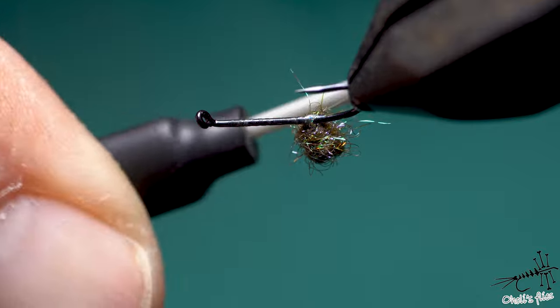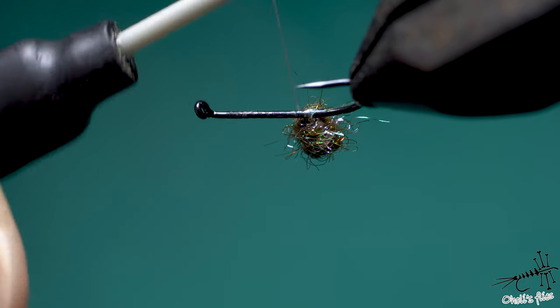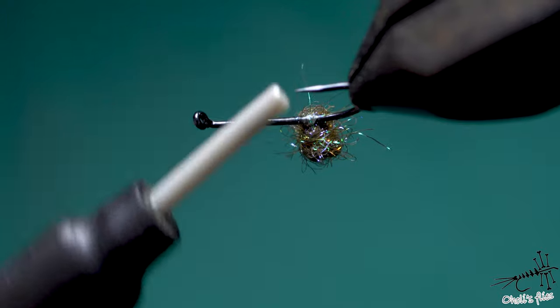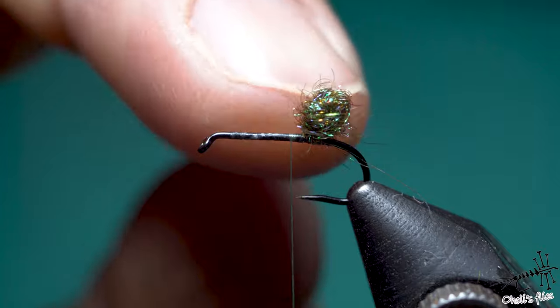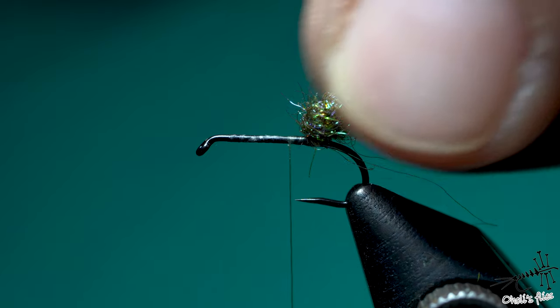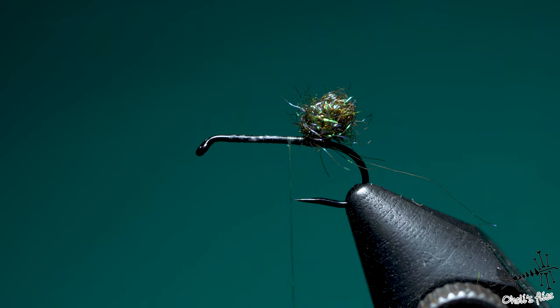If you're doing locking wraps one on top of another, you're not doing much. Better to do one next to another because the friction is going to be greater. And then finish off. This should be pretty good — this is solid. So we have one pretty sturdy dubbing ball, and obviously that's going to be the case with another ball which I'm going to place roughly around here.